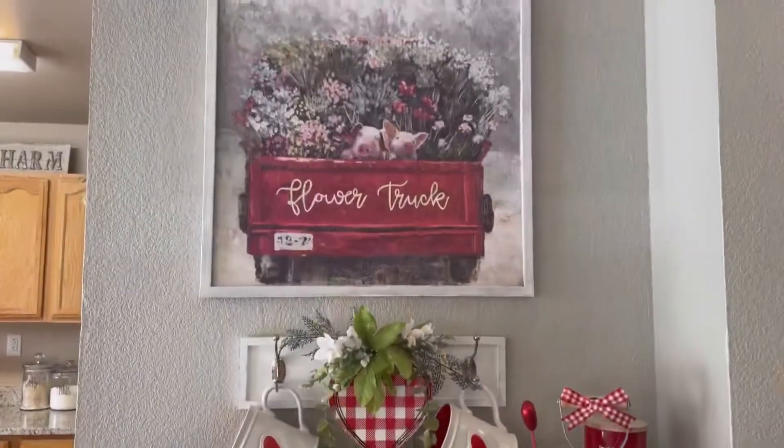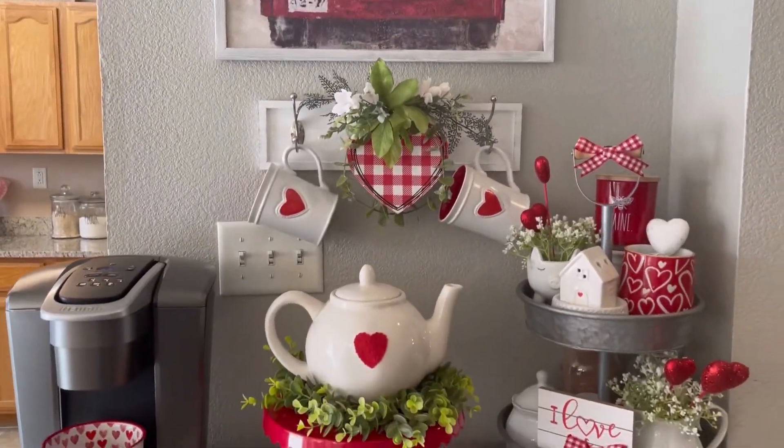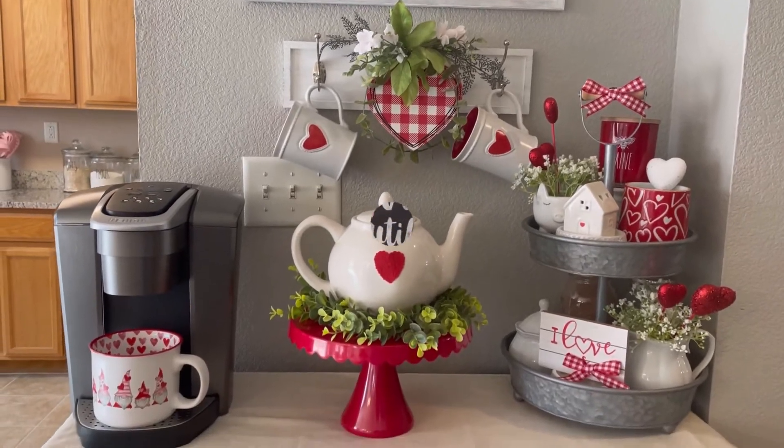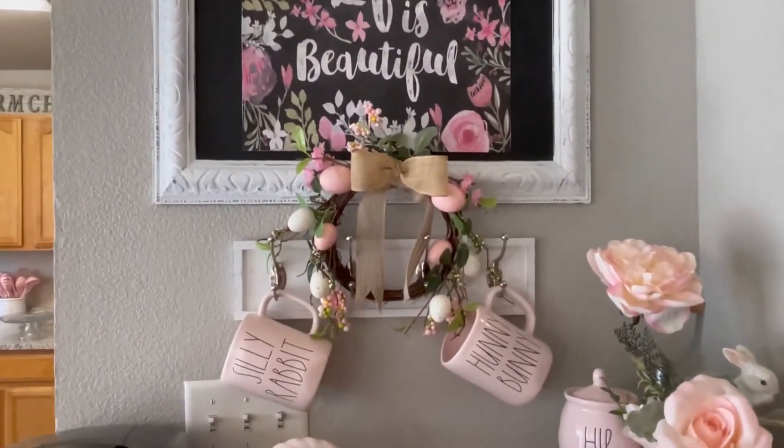That's pretty much all that I did to my coffee bar for spring. Here's a look at my Valentine's coffee bar, and here is my spring coffee bar.